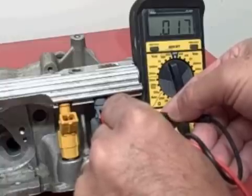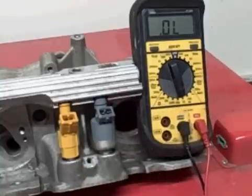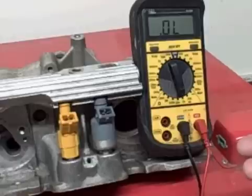Go to the next one and just keep recording them. If you see any below 12, it's pretty well shot. All eight injectors should be within about 0.5 of each other. So if you get a set that's 14.5, you don't want to see one at 16, one at 14.5, one at 12.5 — they should be pretty much even.